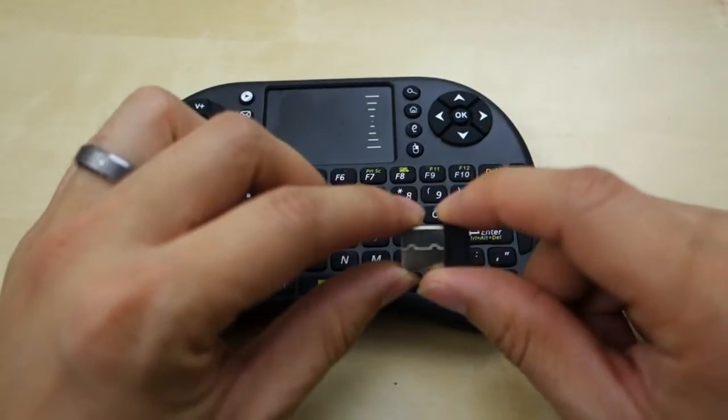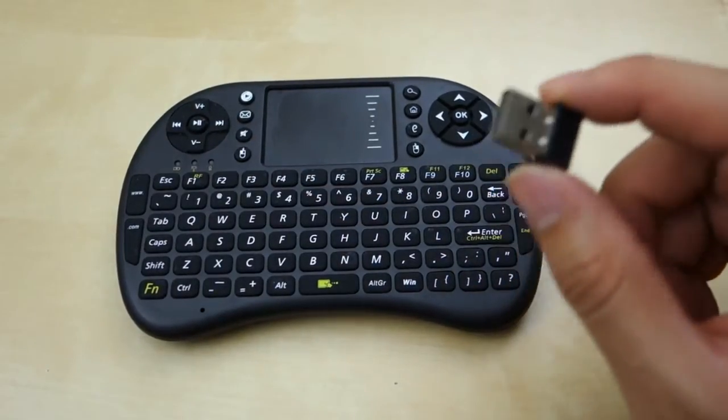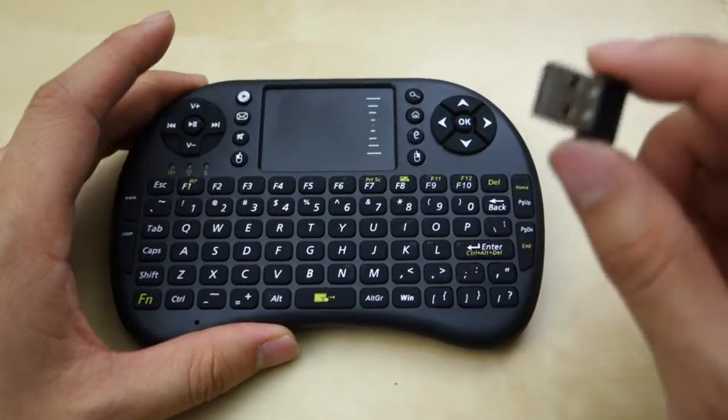So first, I use this on my Android TV box. It's very simple — plug the receiver into the USB port on your TV, and my Android box just came up and it started working perfectly fine.